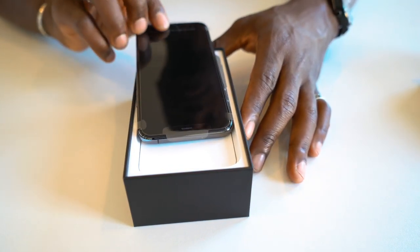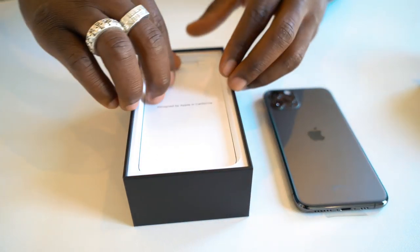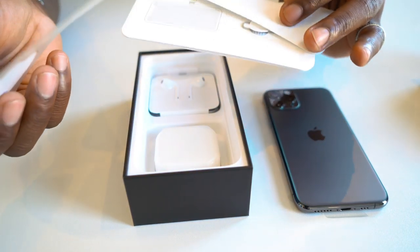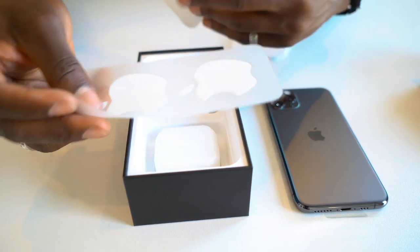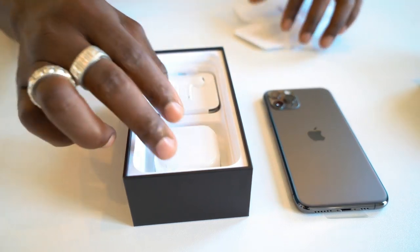And that's the front of the device itself, as you can see there. We'll come back to that in a second. Getting this out, we get the user manual as usual, quick start guide, et cetera. The SIM ejector tool is there as well, and you get some Apple stickers so you can stick them on whatever you want, like your suitcase and so on.